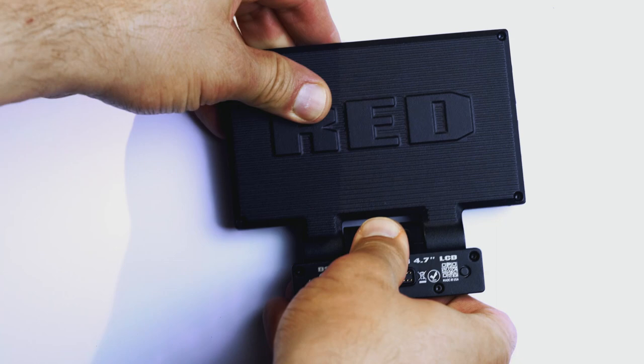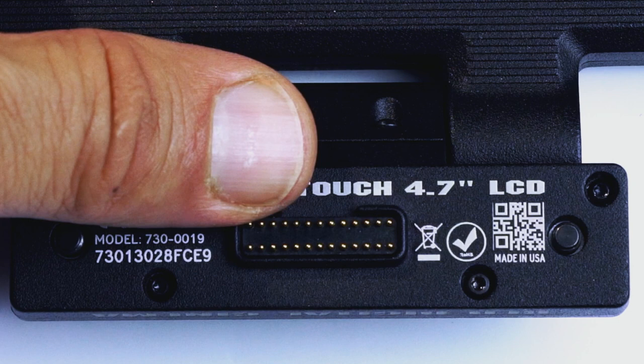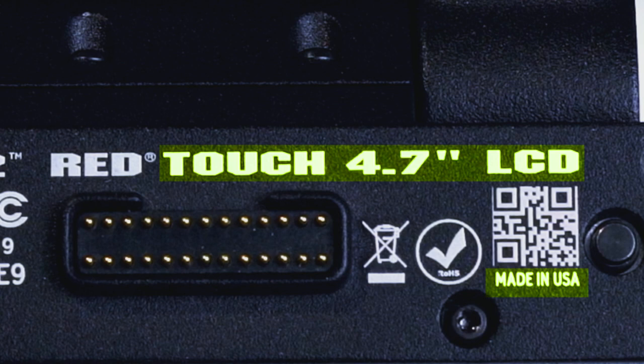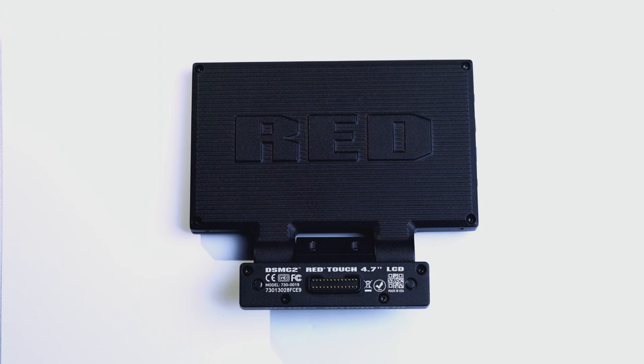RED calls this the DSMC2 RED Touch 4.7 LCD. But if I just covered the brand RED, this product is a Touch 4.7 inch LCD labeled and sold as made in USA. Considering the price and the professionalism of the user group, this should be an outstanding professional monitor. Let's take a look.